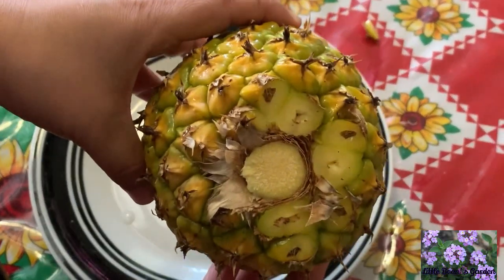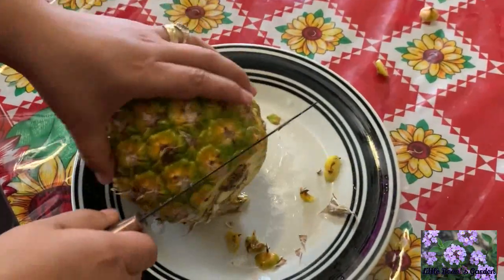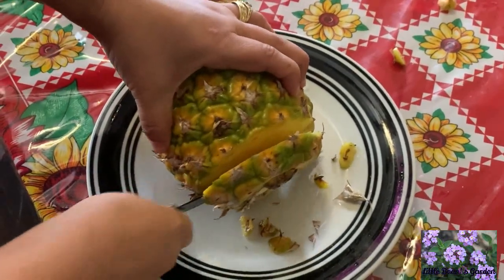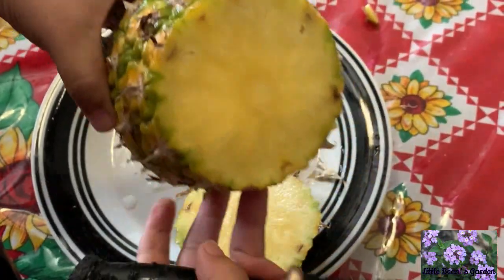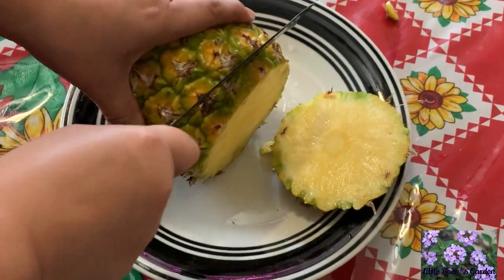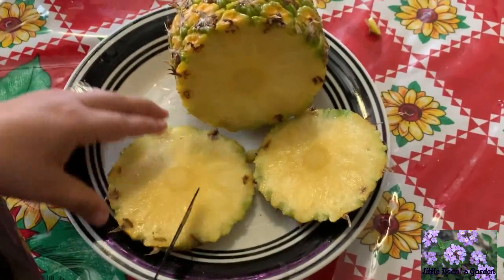It does feel very soft, although the plant itself felt hard to touch. The pineapple itself is very, very soft — like cutting into butter. Let me cut a slice so we can give it the good old taste test. Look at that — it looks absolutely beautiful, just like I imagined it.